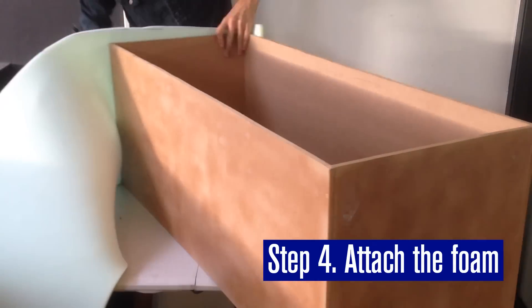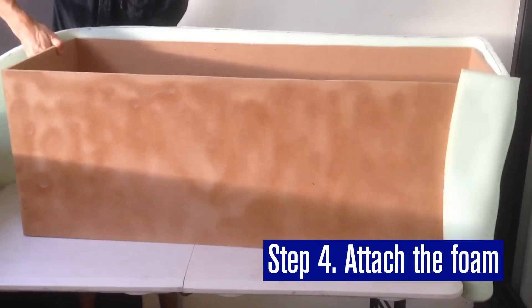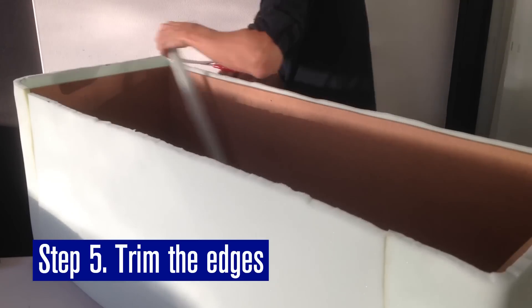Position the sprayed side of the foam against the trunk and wrap it all the way around, pressing down firmly. Then trim the edges.